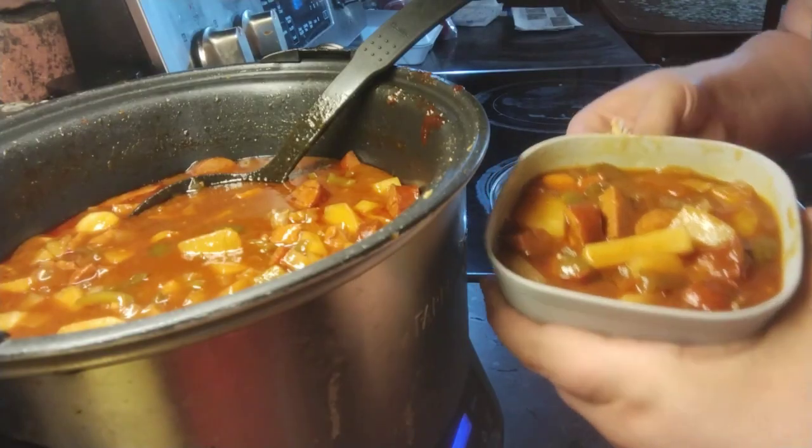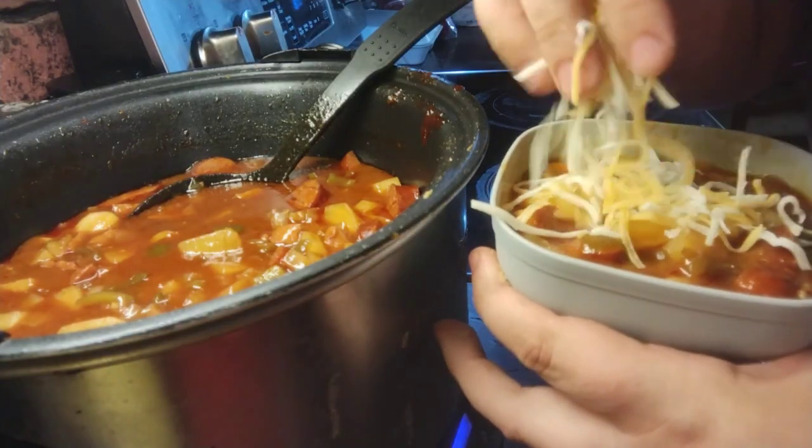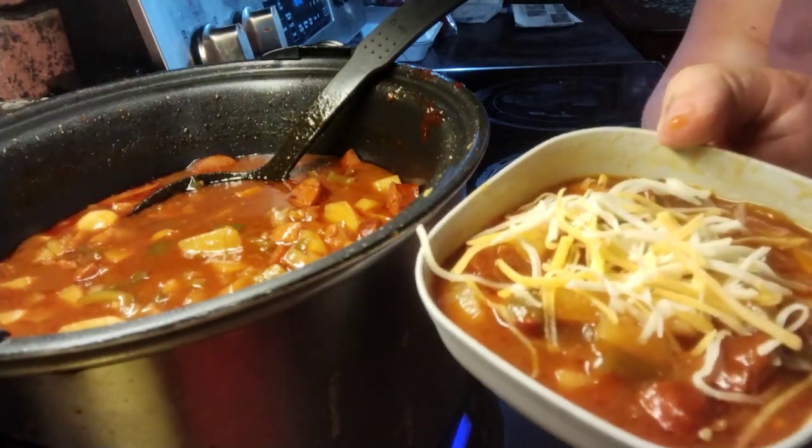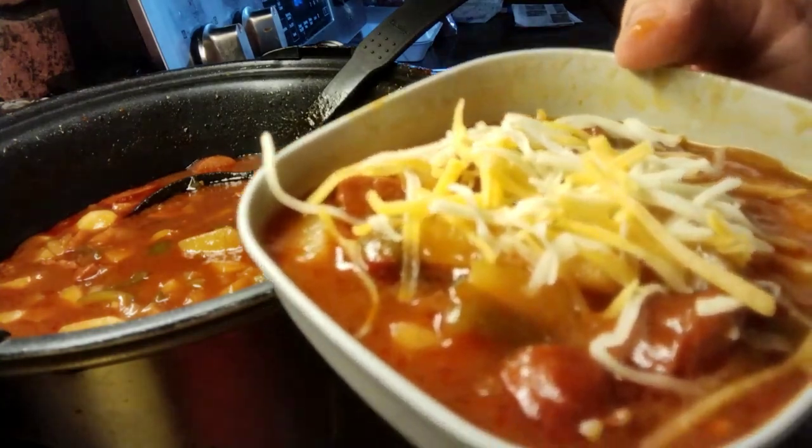Get some in the bowl and you can sprinkle some cheese on top. That looks really good! Bye bye!